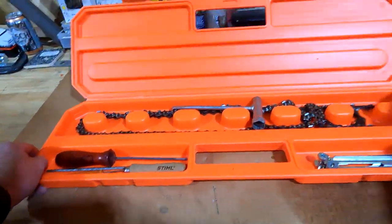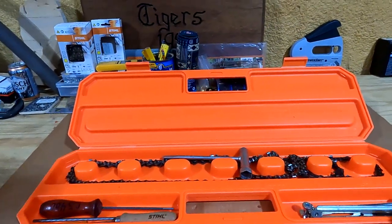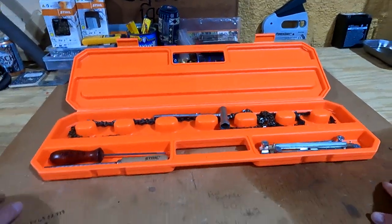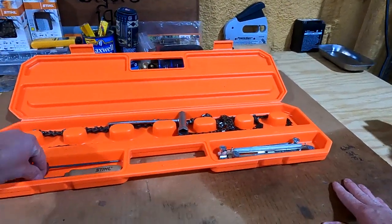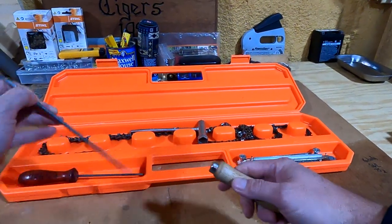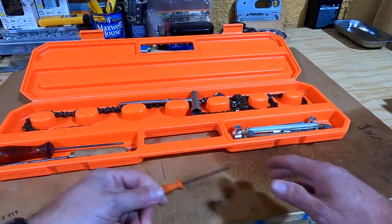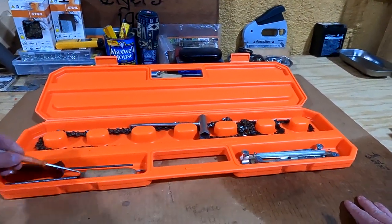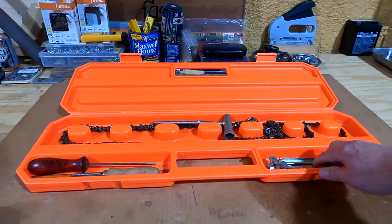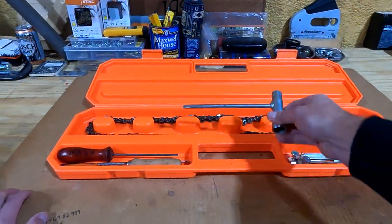I already got some chains in there. What I liked about this is it has these additional trays. You can put your files in there. If your file is too long, you can take it apart — just put the handle and the file in there and put it back together. You can get your mini screwdrivers stored in there, your gauges, and I was even able to fit a scrunch in there.